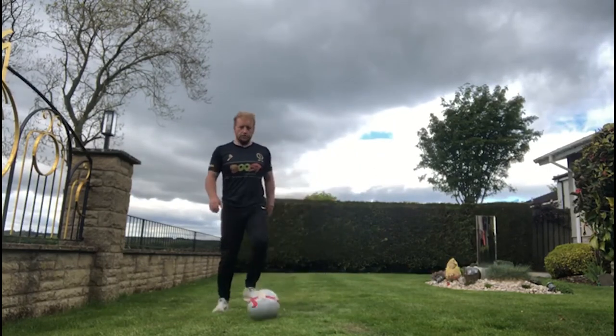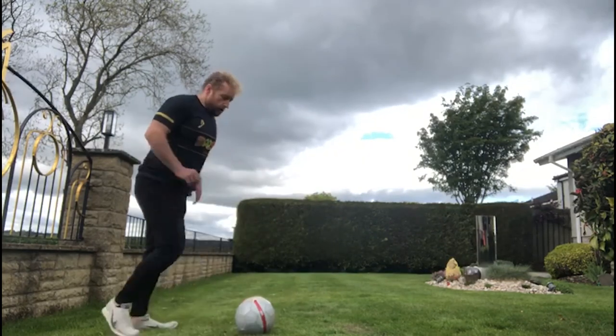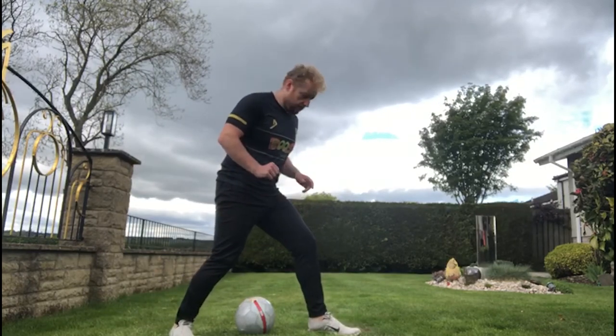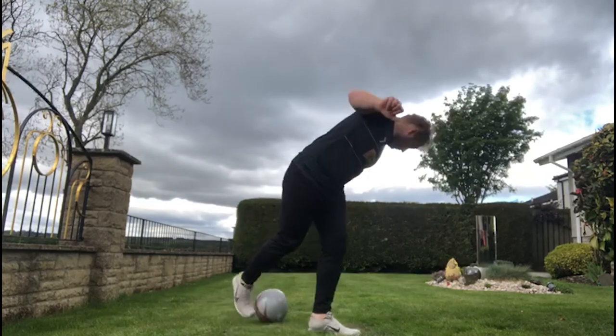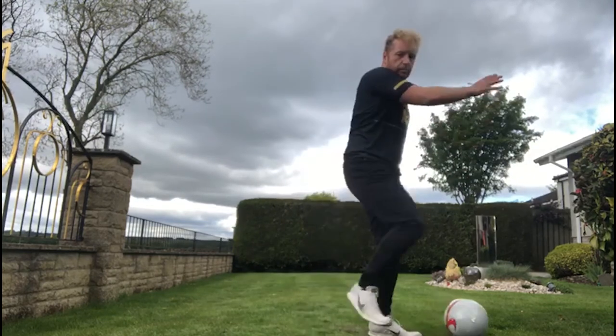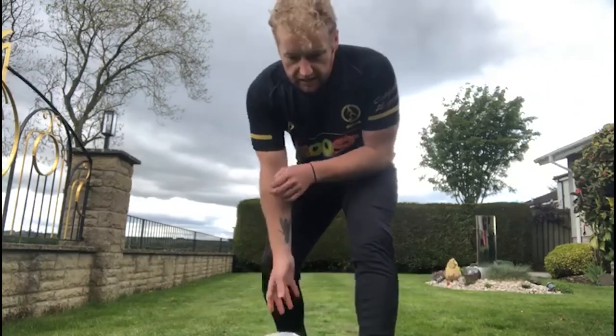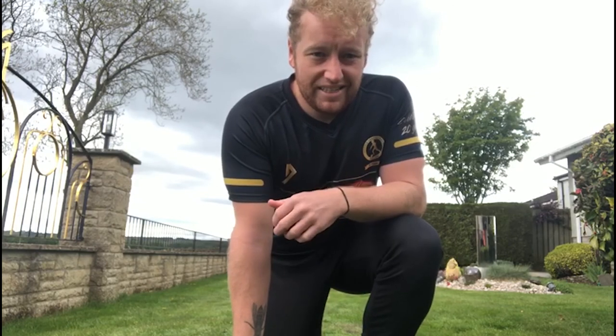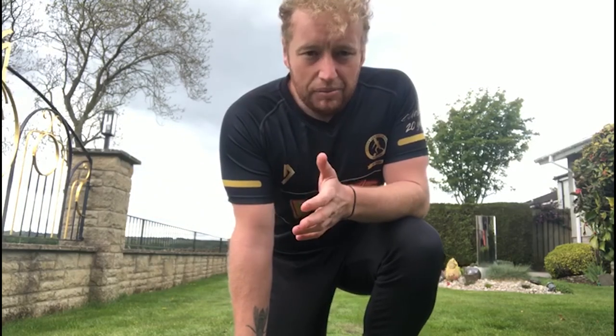One more time from the side: I'm going to step in front, commit that defender, then go in behind and around. Like I say, it's a skill I've seen done twice in a game — I'm sure we've all tried it in training. Practice that skill, let me know how you get on, send the videos in. Hope you enjoy it!